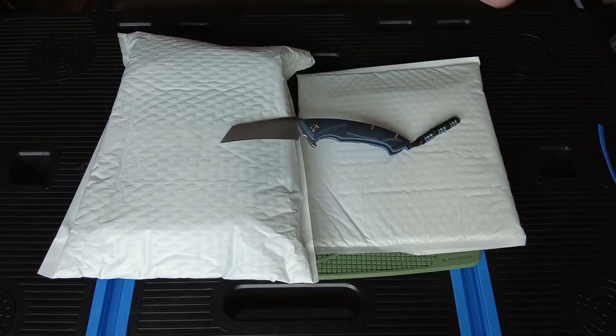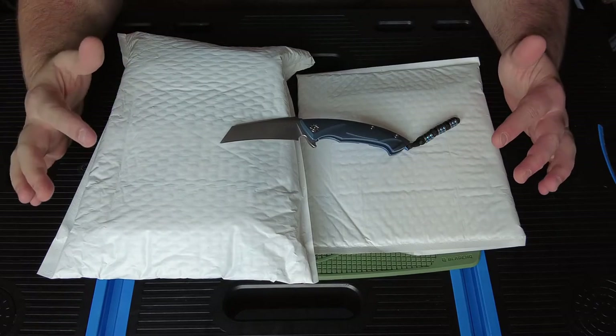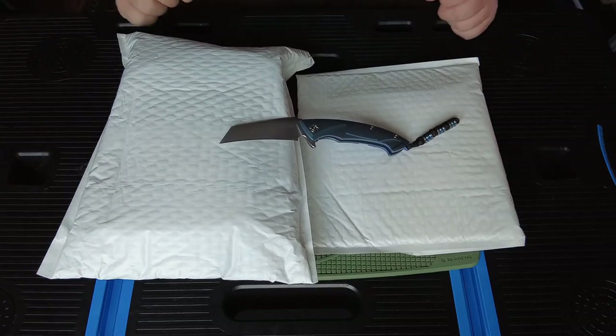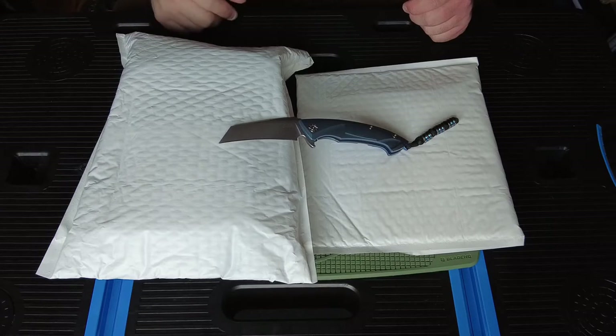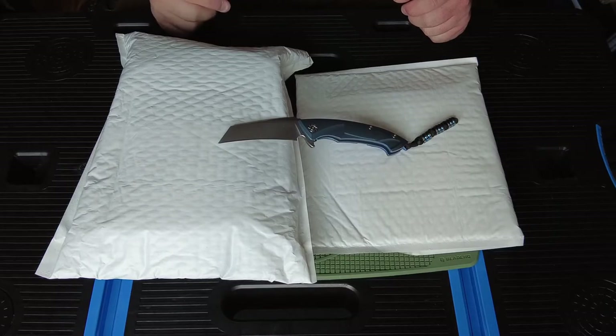Welcome back YouTube EDC Pride group. We have a quick little unboxing — two different things. I have a lot of packages coming in. I ended up purchasing quite a bit on National Knife Day. They started trickling in on Thursday, I didn't get anything on Friday, and now it's Saturday and I got two packages coming in, so we'll go ahead and get into these.